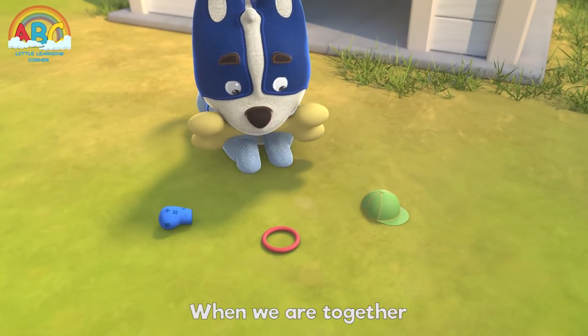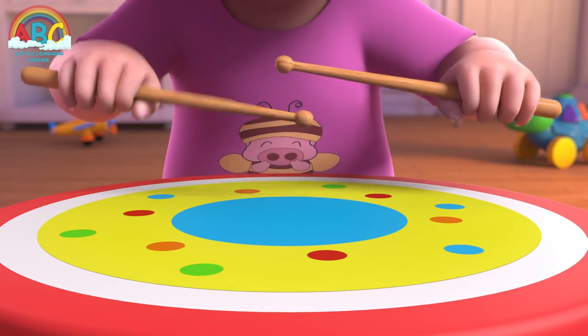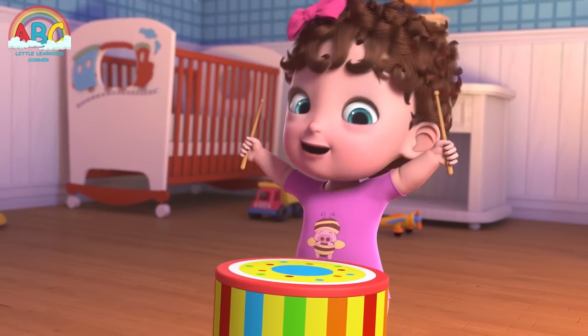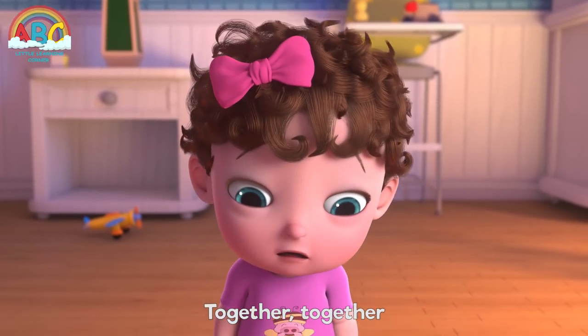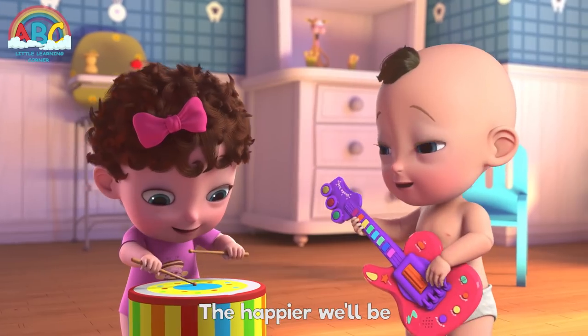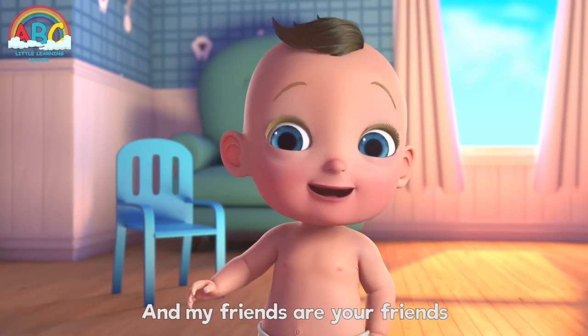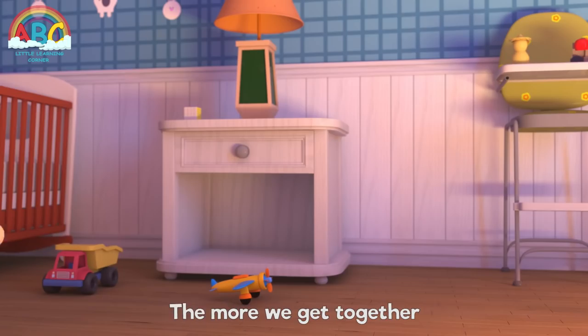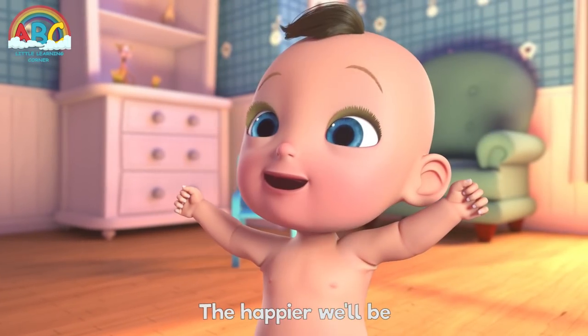The more we get together, together, together. The more we get together the happier we'll be. Cause your friends are my friends, and my friends are your friends. The more we get together the happier we'll be.